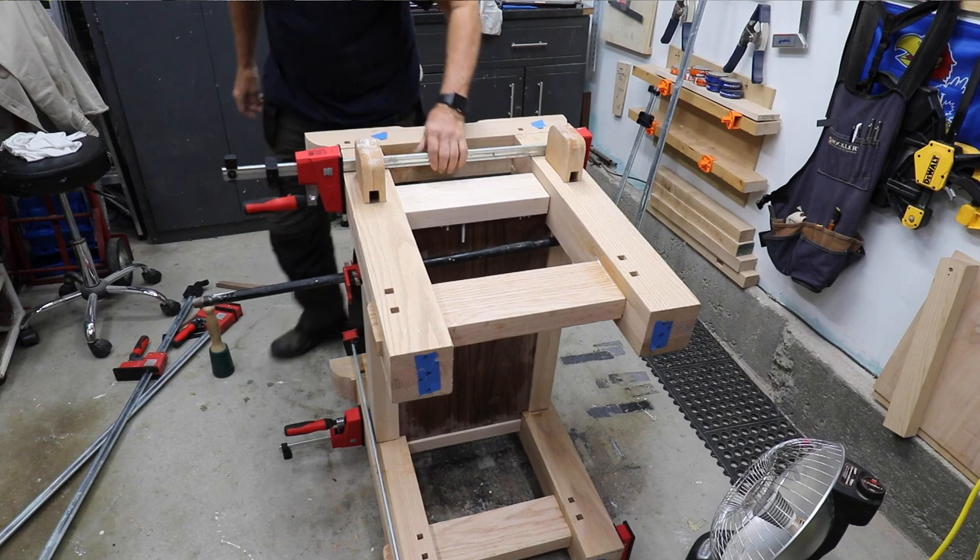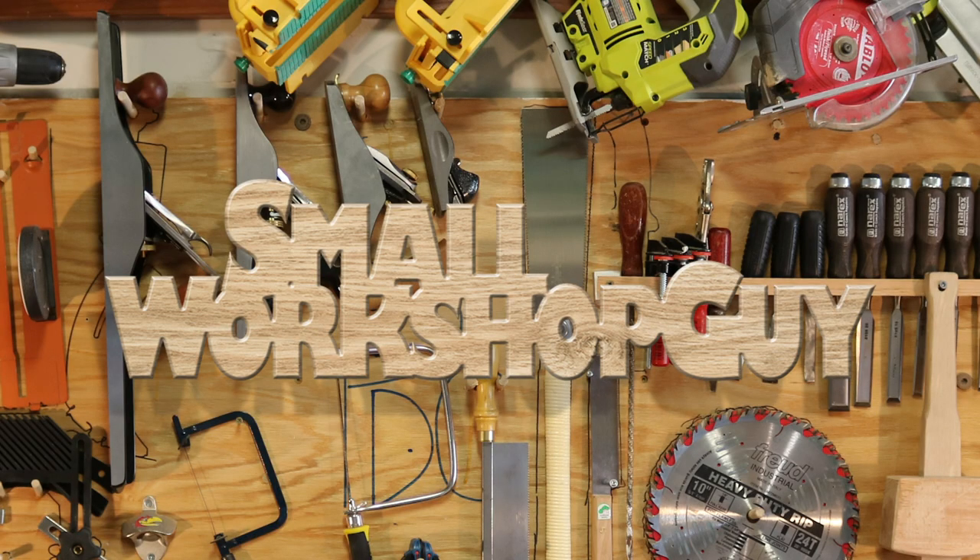Good luck in your woodworking. Small Workshop Guy signing off — I would appreciate a subscribe and a like, and share some comments. Thanks.